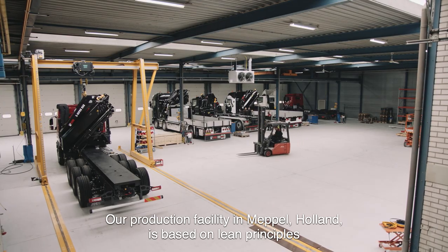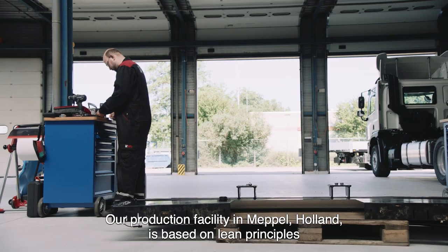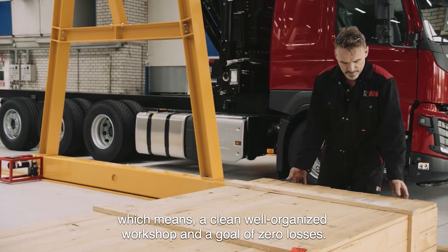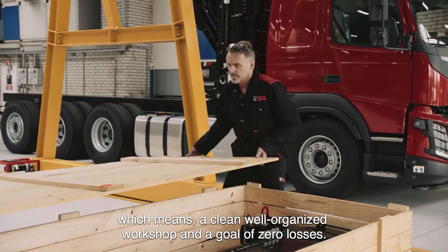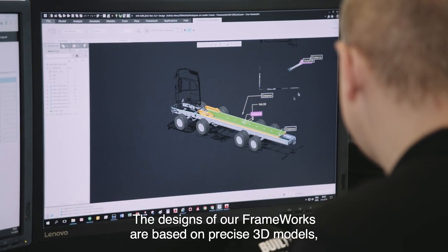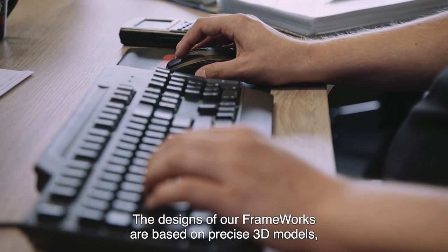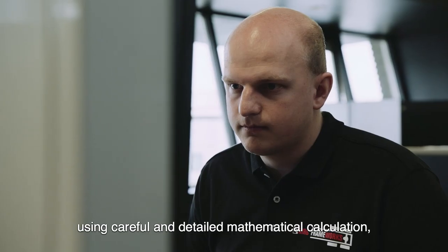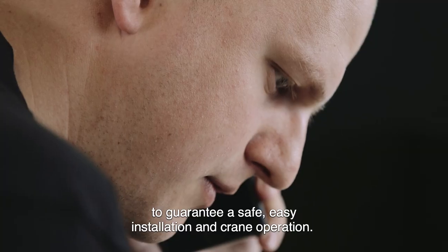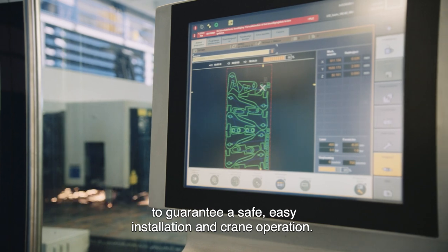Our production facility in Meppel, Holland is based on lean principles, which means a clean, well-organized workshop and the goal of zero losses. The designs of our frameworks are based on precise 3D models using careful and detailed mathematical calculations, to guarantee a safe, easy installation and crane operation.